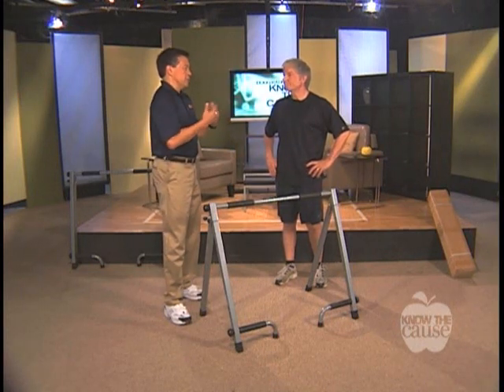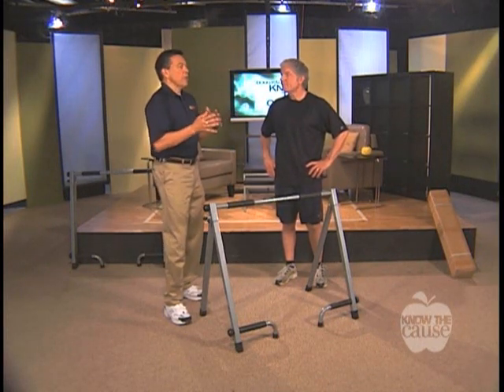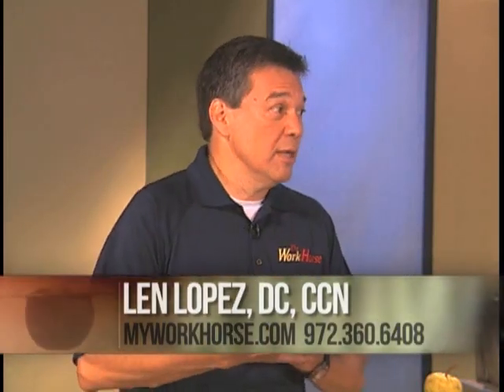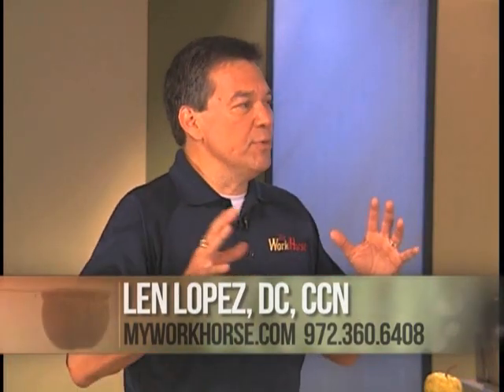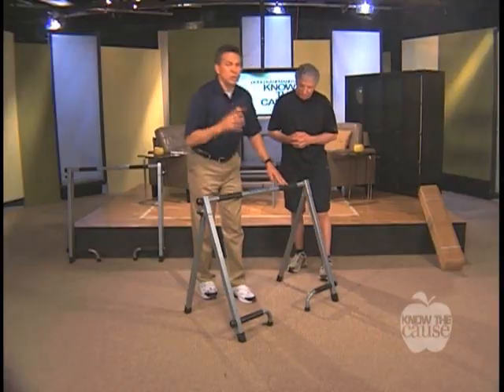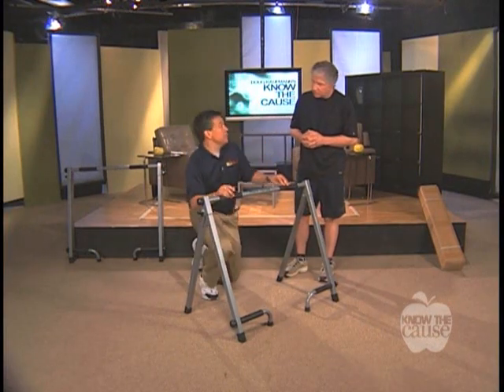A lot of my patients come in — I do sports medicine — and we find that we're overworking one set of muscles and not working the others enough. Everybody can do push-ups; we've seen infomercials about that. But a lot of people are neglecting half the upper body because they can't do pull-ups. Push-ups and pull-ups together work all your major upper body muscles. So I created the Workhorse — it allows you to do both of those basic exercises: push-ups and pull-ups.